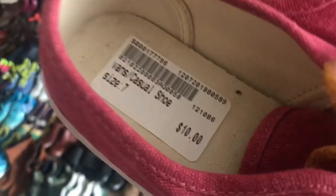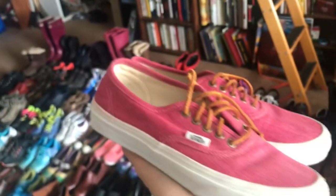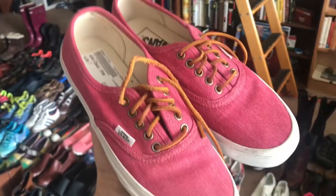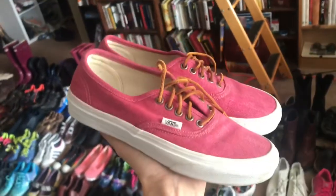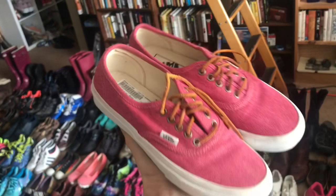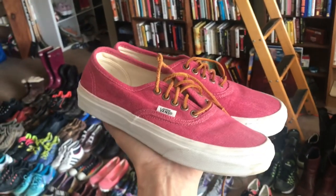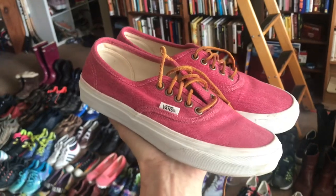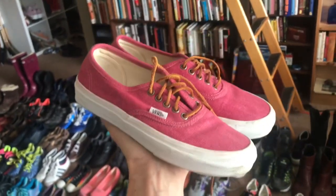You guys obviously know Vans — these are a Plato's Closet find. As always, you want to make sure they're still in good condition. These are only ten dollars, which is solid — sometimes they're 12 or 14, or more if they're bigger men's sizes or a more recent style. But we've been selling through Vans regularly on Poshmark and Mercari, so anytime you can pick these up when the collective buy cost is ten or under, game on.